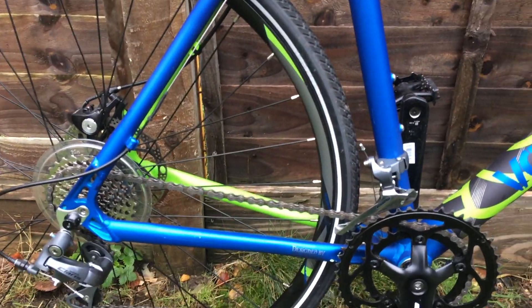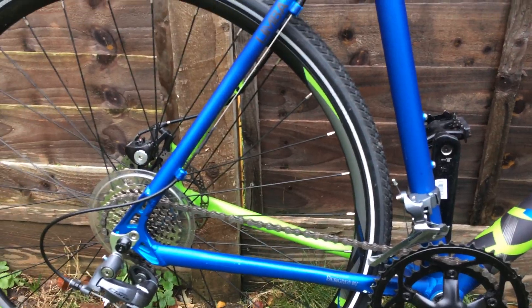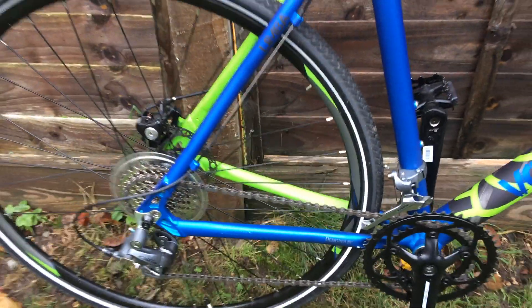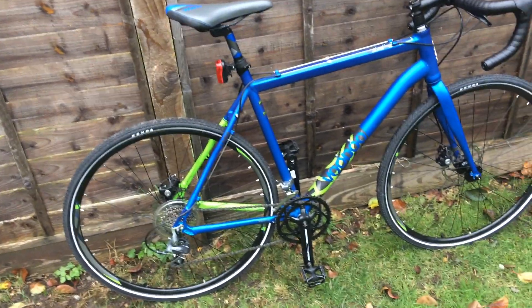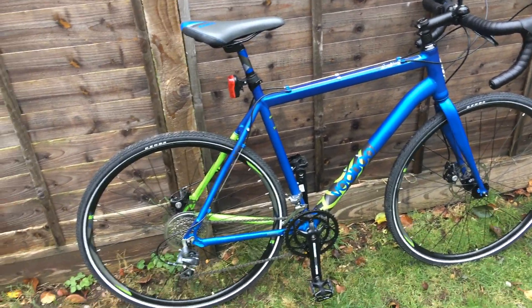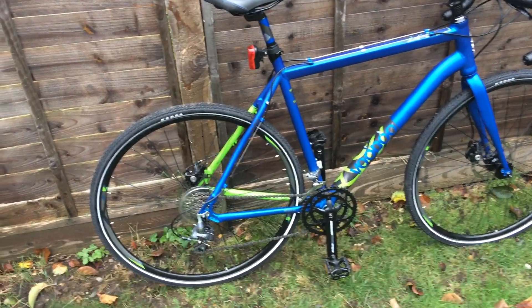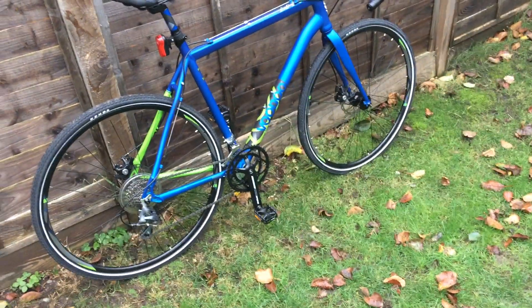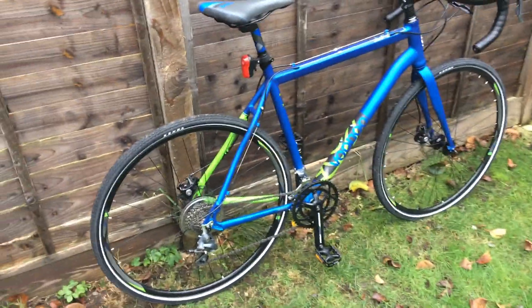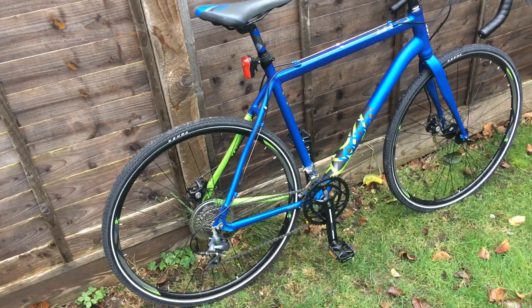This is the Claris groupset with STI-style brake levers and FSA crankset. We have disc brakes here — this is the basic Tektro version, a mechanical brake with cable pulling. In my opinion that's an excellent choice because if you fit hydraulic brakes the service and running costs are going to be very high, which puts you off this bike compared to mechanical. With mechanical you just set them once and they work all the time.